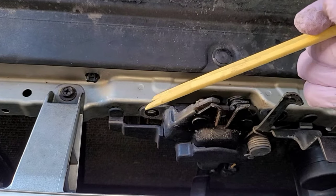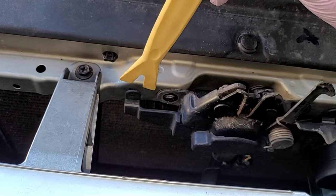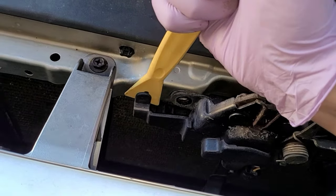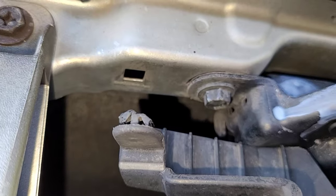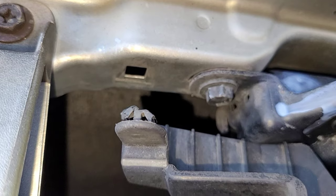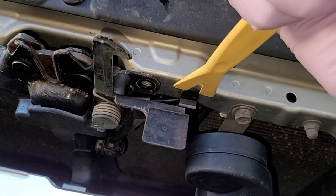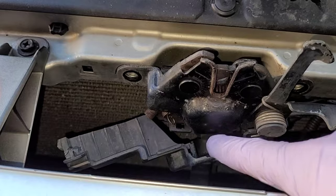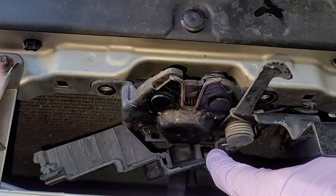Use a trim removal tool such as this — I got this at Harbor Freight for just a couple of bucks. Stick it in here for the little plastic shield and remove the poppet. You can see that pops right out. Squeezing with a small set of pliers from the back end easily pulls these inserts out. Do so on the other side as well. Now I'm just peeling this plastic away from the body — there are a couple of retainers down here in the bottom.